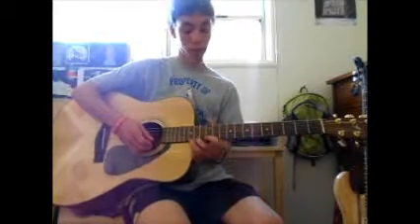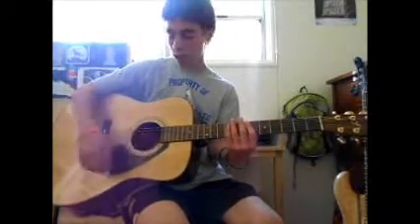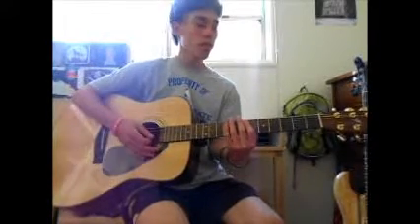Hey guys, so I'm gonna do a series on beginner stuff — complete beginner, no one knows what they're doing. This is gonna be lessons on chords and scales, what the strings are, tuning, what frets are, and all that kind of stuff. It's very beginner. This is the first video of the series and I'm gonna show you three basic chords that are in many different songs.